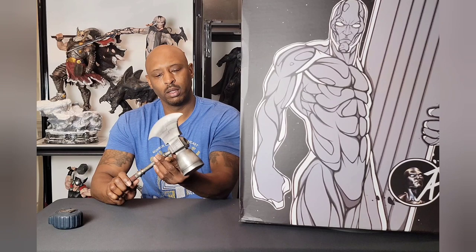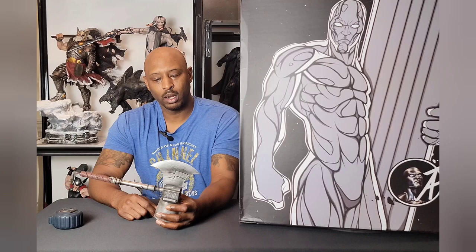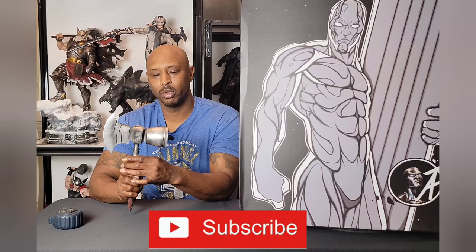Hey, how's it going collectors? Today we got a special one — a custom Silver Surfer. But before that, I want to give a shout out to the commissioner of the group that I got my custom Thanos from. It came with a broken hammer. The group is called Ultimate Millionaire — this is not Stormbreaker, this is Ultimate Millionaire. Shout out to my boy Eddie Brock, he patched it back together and it actually looks better than it did before.